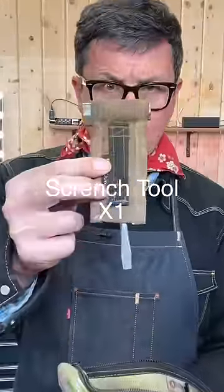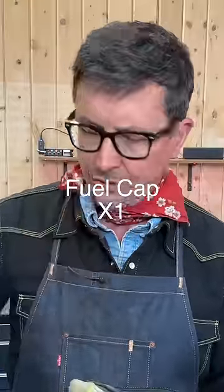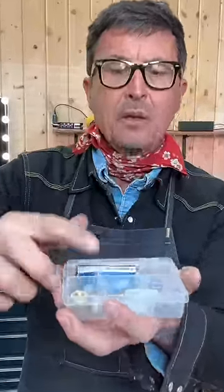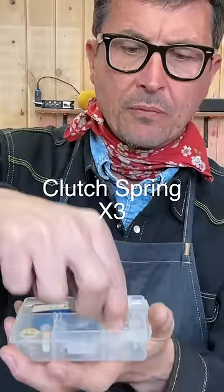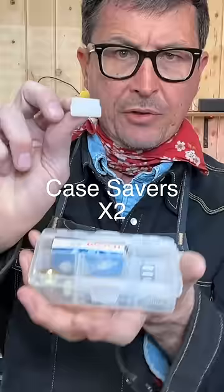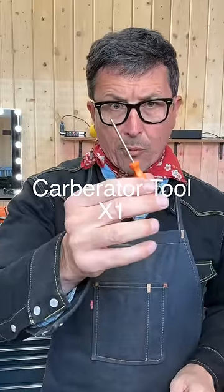We're going to have an extra scrench tool, a pull cord, a fuel cap in case it's lost or damaged or malfunctions, an extra spark plug, bar nuts, clutch springs, wear items like case savers, a new pilot bearing, and an adjustment for your carburetor.